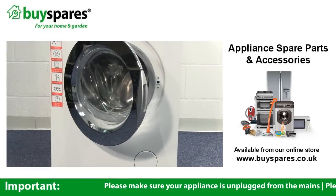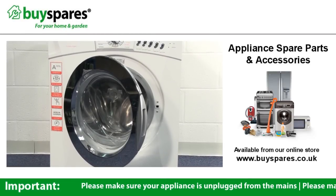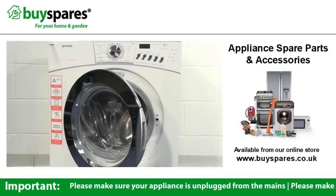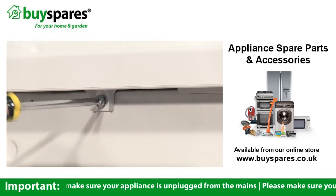If you're experiencing problems with your washing machine, it can be helpful to know how the machine works to locate the source of the fault and determine how to fix it. We'll start by removing the top and back panel from the machine so you can see inside.